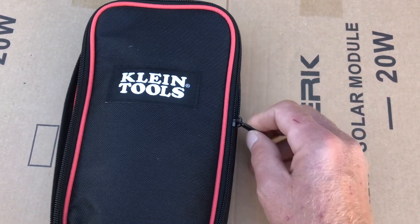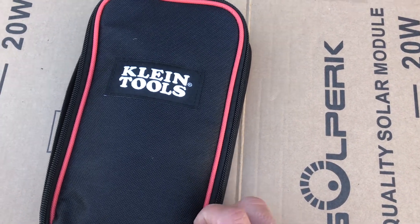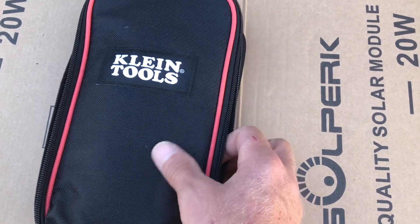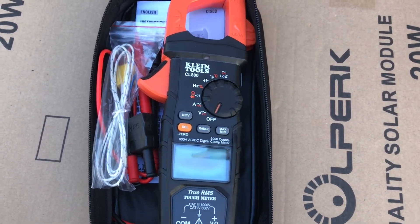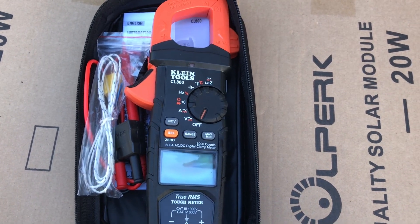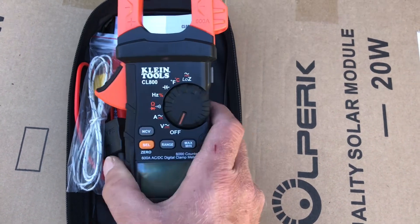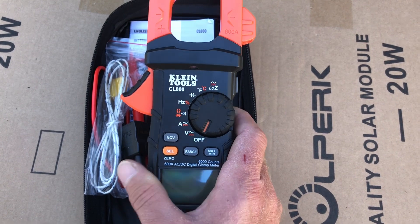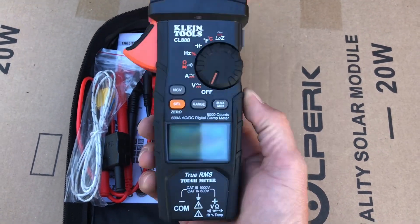I'm fond of my Fluke and Fieldpiece meters, but the comparable models — a Fluke 375 or a Fieldpiece SC680 — run roughly $400. This particular model is the Klein CL800 at $129. So if you're buying thousands of dollars worth of panels, spending another $129 for your safety and your equipment is well worth it.